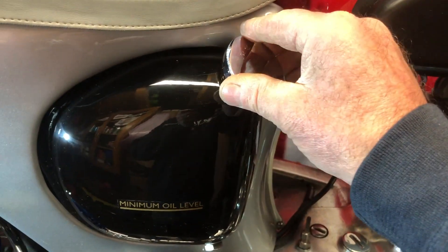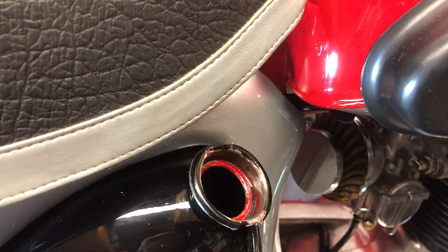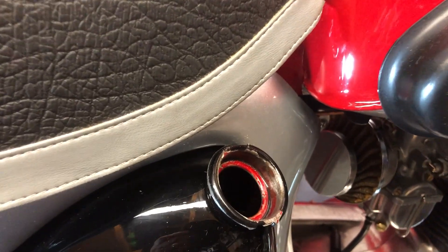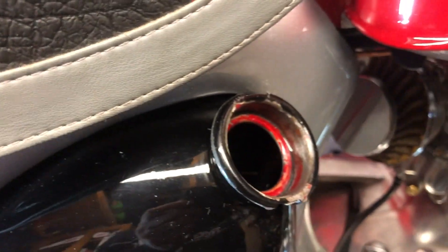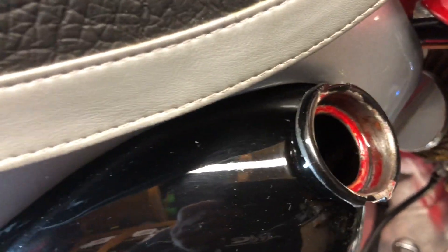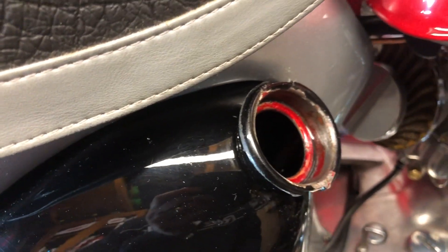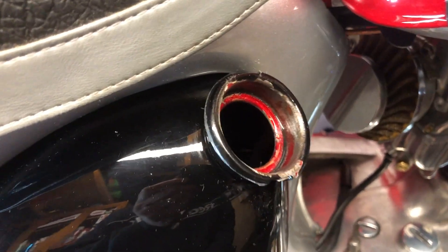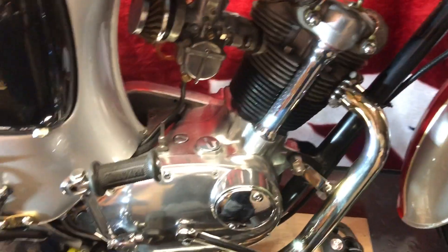What we do is take the oil cap off. There's no compression, so we kick the kickstart over, and if you look in the oil tank, if it isn't flowing it won't spit. But there's a valve in there, and if you cast your eye into the top of that tank you'll see the oil spitting out. So you know there's no airlock and it's running around the system. It's really, really important that you've got oil to your engine and your rocker head. That's working.